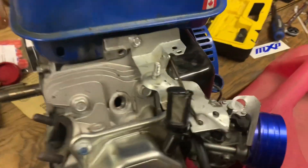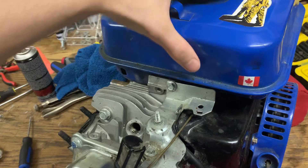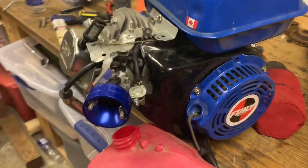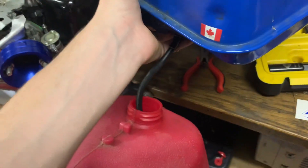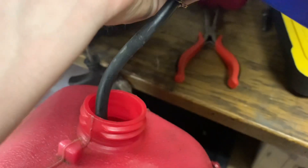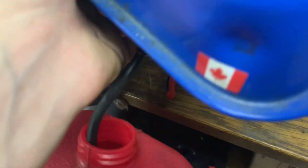First I gotta disconnect this gas hose to leak some of the gas out because there's still some in there. Okay, we got the gas tank off. Draining the gas — I had to take off that piece right there just so I can get the hose under it. It's leaking too much, but this has a pretty good amount of gas in it so it's gonna take a while.